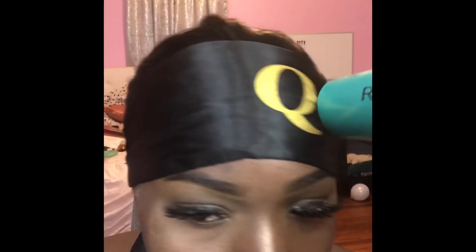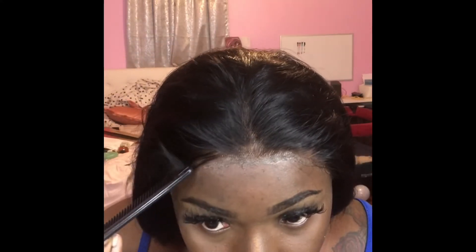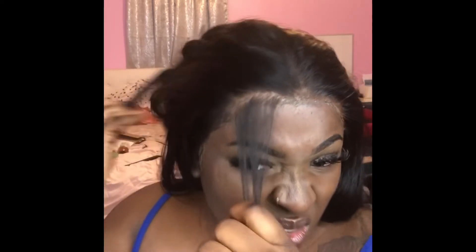I ended up switching the strap that lays down my edges because I have one I got off Amazon that I love. Now I'm going to be doing the edges, which is probably the hardest part for me — deciding how many edges I want to have, how I want to lay them, etc. I was doing it one on the left, one on the right, but it just didn't look right to me. In the next clip you'll see the edges look different because I added one just to the middle of my forehead.